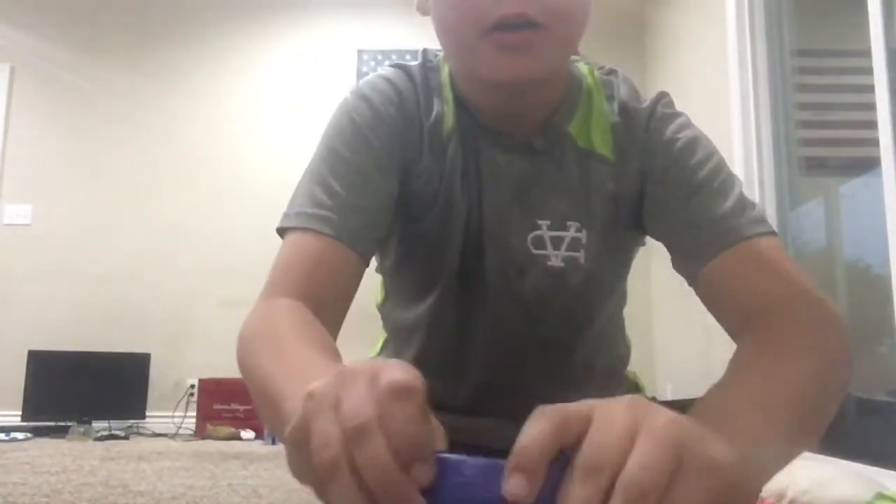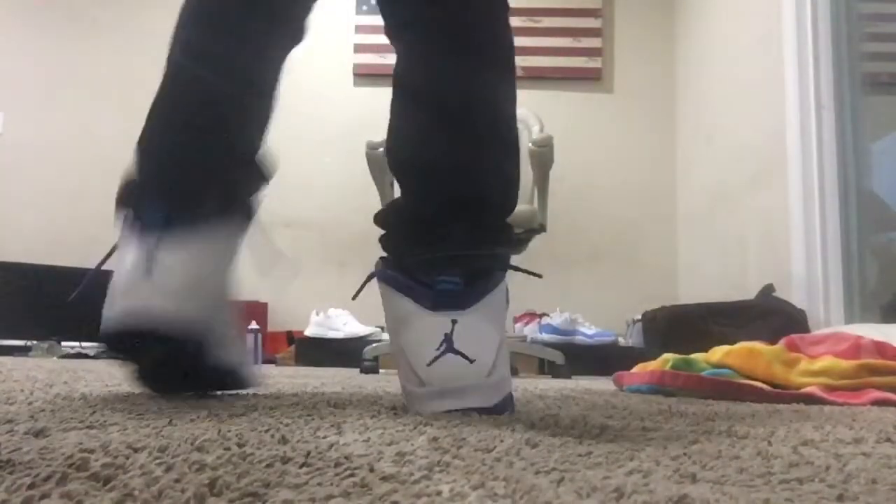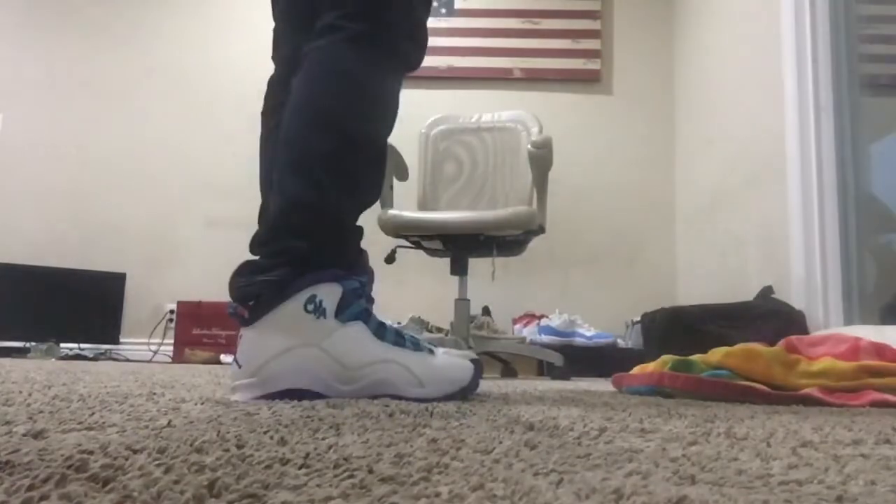So these are the Jordan 10 Charlottes. They have some stitching detail but they kind of look dead stock actually, except for the crease. Everything about them looks fresh, they look super clean now. They look way better when they're clean — as you guys can see, they almost look dead stock.